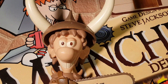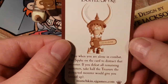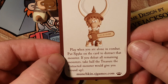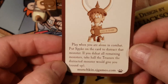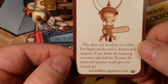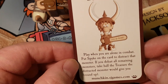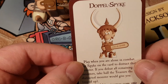I'm gonna have to figure that mystery out later. Let's look at our Doppel Spike card. It says: play when you are alone in combat — put Spike on the card to distract that monster. If you defeat all remaining monsters, take half the treasure the distracted monster would give you, round up. I'm not sure exactly what that means, but it is a door card — it doesn't give you any bonuses. I'm gonna have to look that up in the rules.